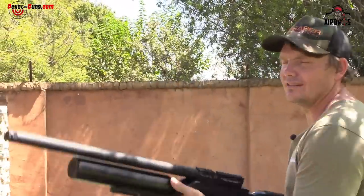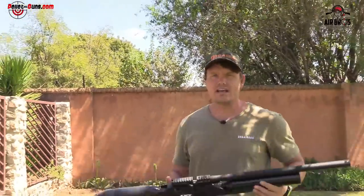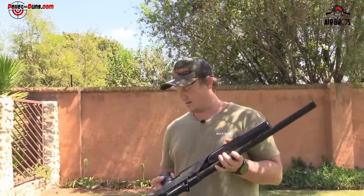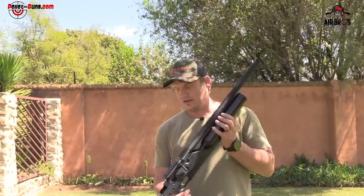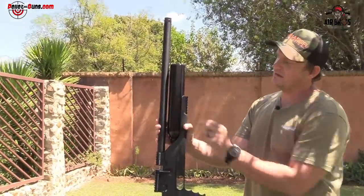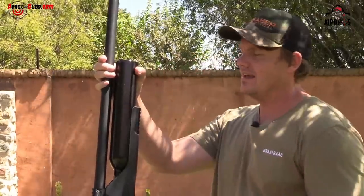You can shape the trigger blade to whatever your finger would like when you're shooting — customize it to your suiting. Holding it, it does feel a little bit heavy — it's about 3.9 kg in weight, quite heavy unscoped. With a scope it's going to be even heavier. A sling or a bipod could sort that out. It comes with a Picatinny rail underneath on the stock — a sturdy one, not one of those plastic ones you tighten with an allen key.